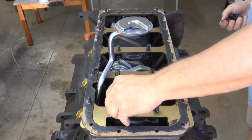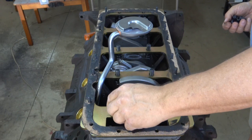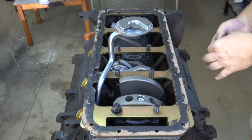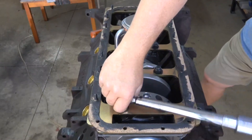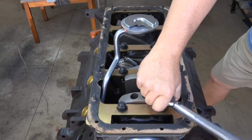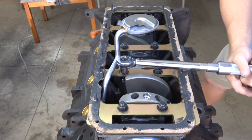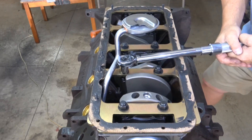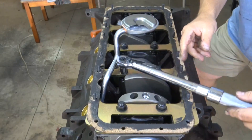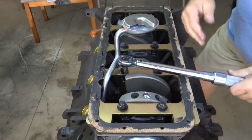Now I'm going to put the hardware in place and actually bolt the girdle down. The washers and nuts are provided with the girdle — install the hardware and get it hand tight just to start, I just want to get them all seated to begin with. Then they get torqued to 70 foot-pounds; I'll do it in two stages, first at 30 then to 70 foot-pounds. For the final torque I like to start in the center two caps and work my way out to the outside two caps.